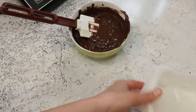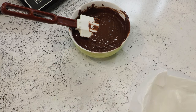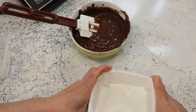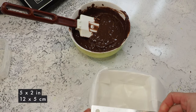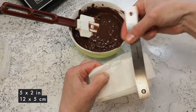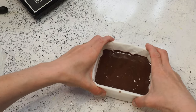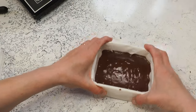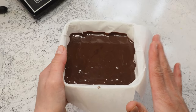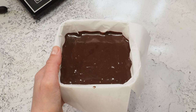Let me see if I have something else — I have something like this. No, let's stick with this one. The container is about five inches and about five centimeters deep. I give it a little knock so everything evens out. That's our slab ganache — we leave this overnight to allow the ganache to crystallize, and then we work on it tomorrow.